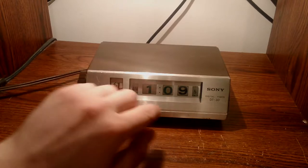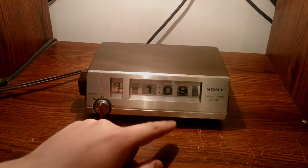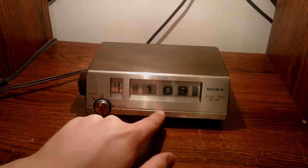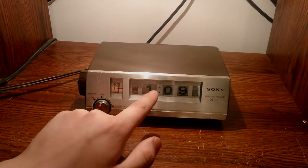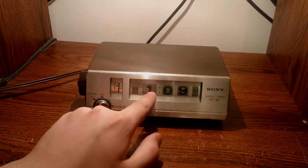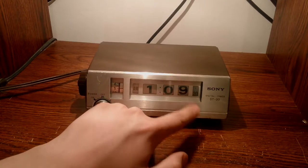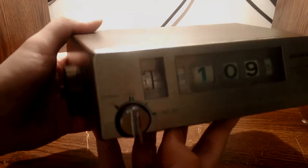I believe this is sort of the technology that came after flip clocks. It's also backlit — if I pull the lights, you can see it's backlit. There's probably two lights at one point, but one of them burned out, so it's just lit up right around here and dims out there. As you can see, it's taken some pretty good abuse over the years.